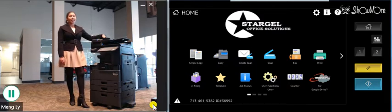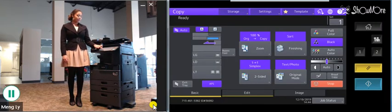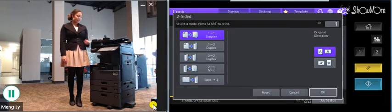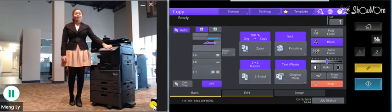First, place your document in the document feeder. You will go here to your copy function. This button right here is going to say one-to-one simplex. You'll select this and since it is a double-sided document you will do two to two. You can select okay and then your blue star button.